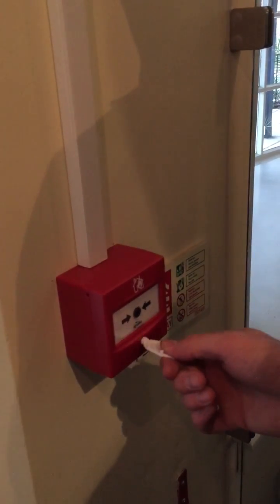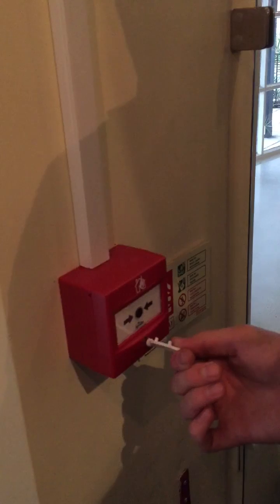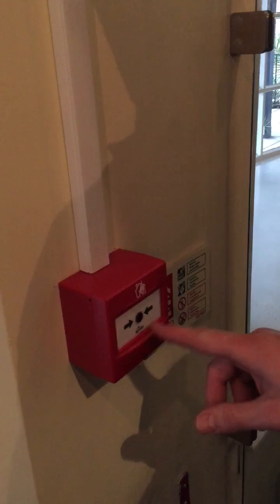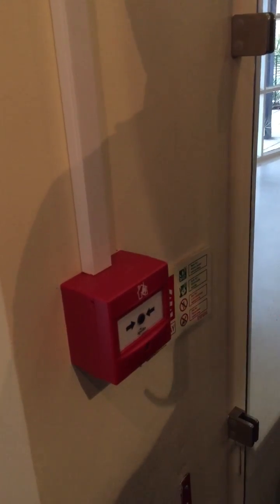There is a key thing you've got to make sure: it's clockwise. If you do it anti-clockwise and you do it too hard, you break the nozzle on the inside and then you break the break glass unit itself.